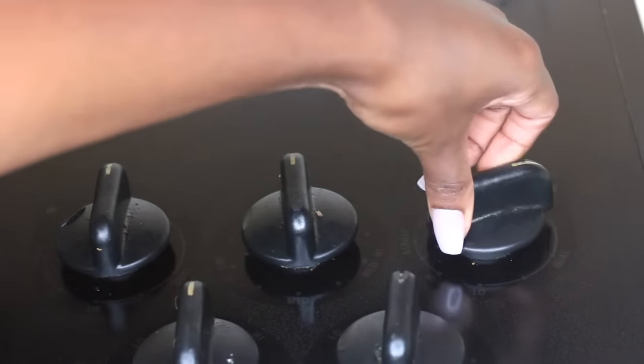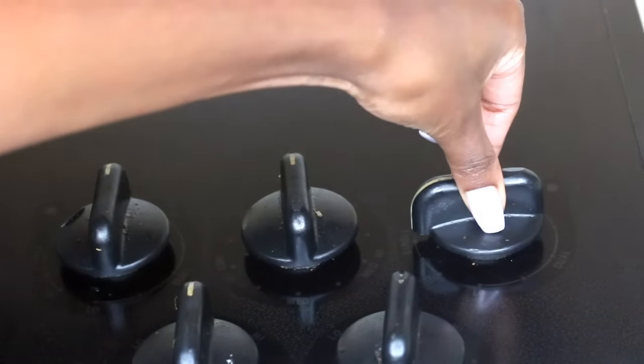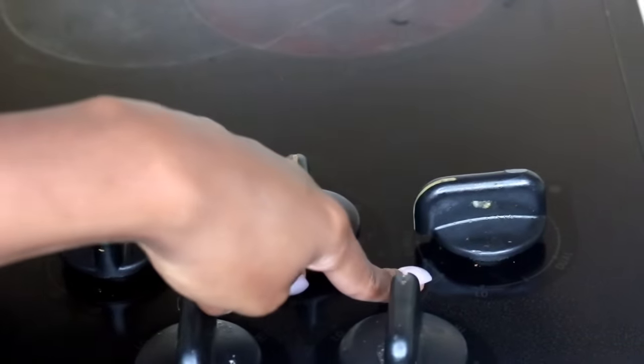Hey you guys, it's Jess. Welcome back to my channel. In this video, I will be showing you guys how I made my DIY flaxseed gel.